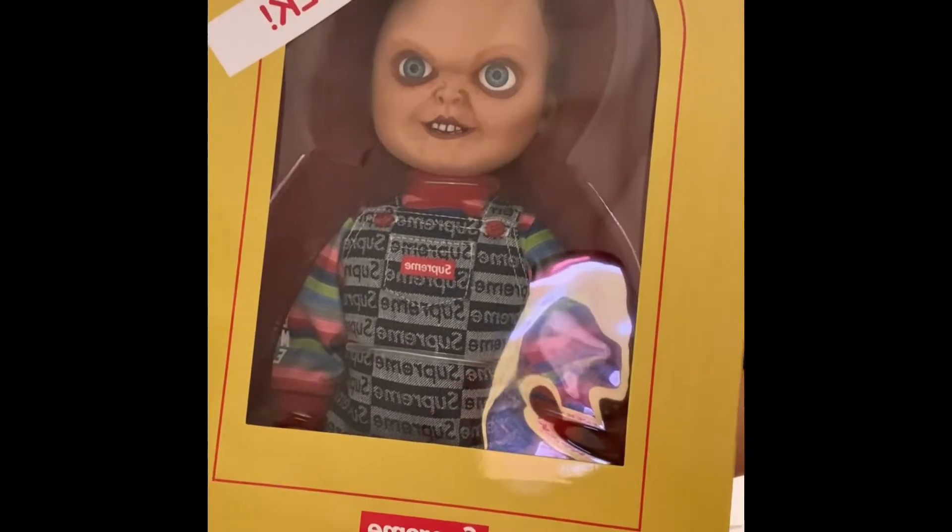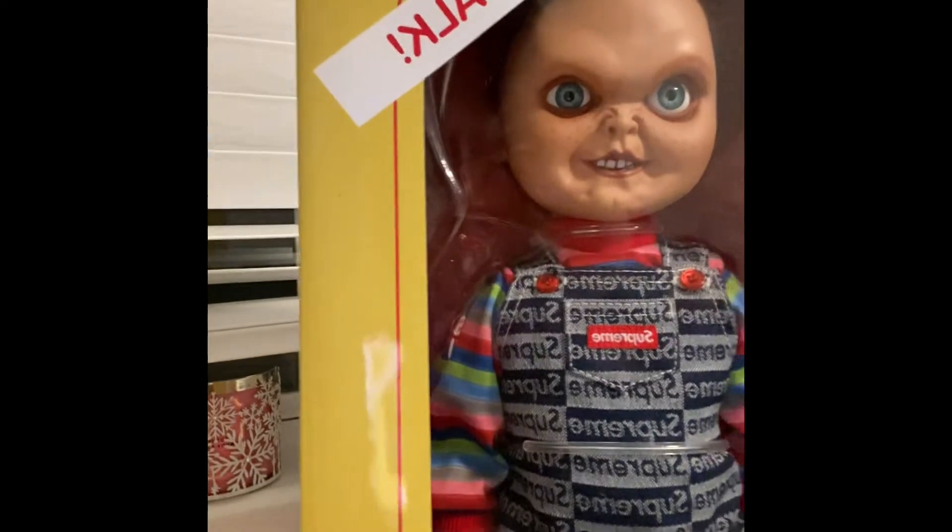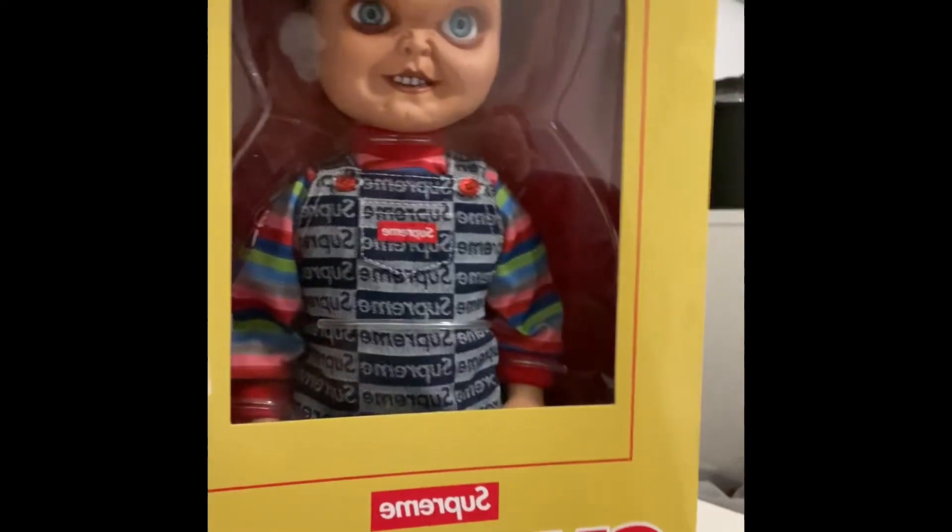I'm about to press it, see what it does — let's see if it moves its mouth or something. Having some technical difficulties here, but it says: 'You know what they say — you just can't keep a good guy down.' That's lit. As a kid I'd have been scared of this but right now I think this thing is dope.